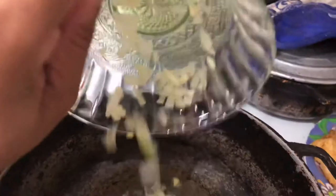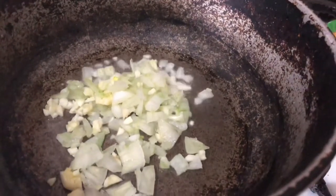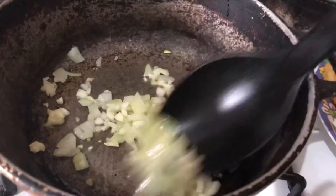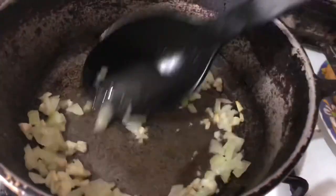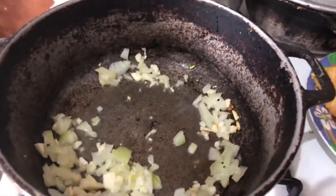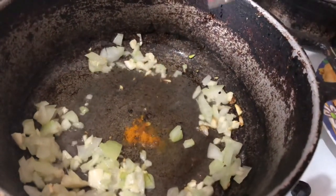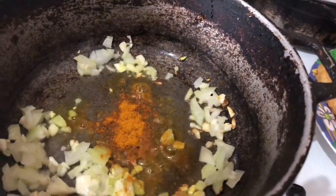I'm going to add my chopped up garlic and onion to some heated oil and let that sauté a bit. Stir it around. Next, I'm going to add my curry powder to that and give that a stir as well.